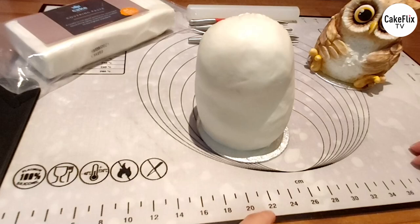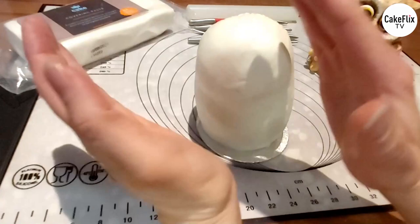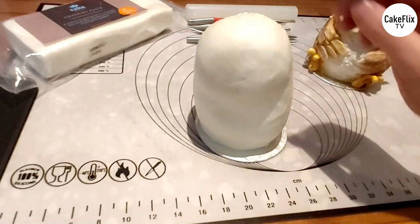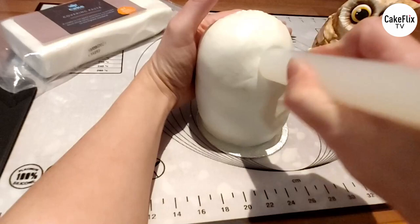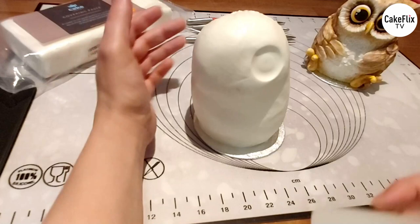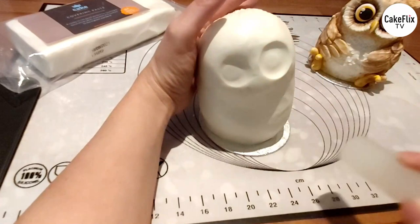The first thing I'm going to do is mark in where my eyes are going to go. If we've tilted the head, the eyes have gone from being straight to slightly tilted as well. Let's mark in where one eye could be - about here, this is going to be the higher up one. And then the next one is going to be slightly lower down. One up, one down.